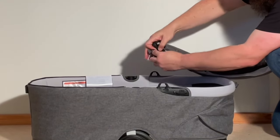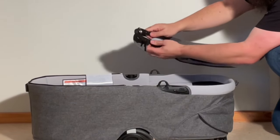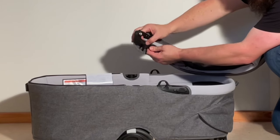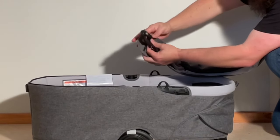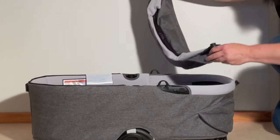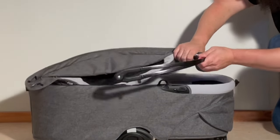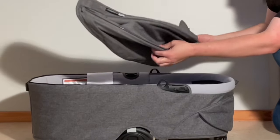Then with one of these hinges — you don't need to remove both — from the inside you'll see there's a little button. Press that button and you can pull out the rib. Do the other one as well. Now that one rib is removed, from the other side we can just pull out the rest of the canopy ribs, and we have the canopy separated.